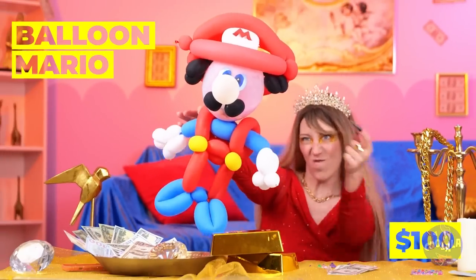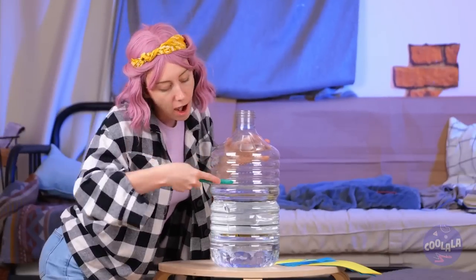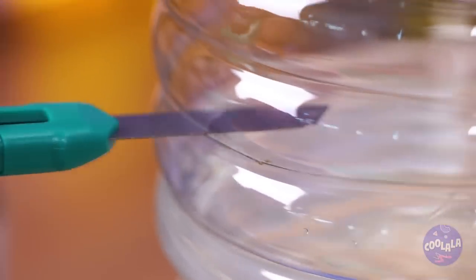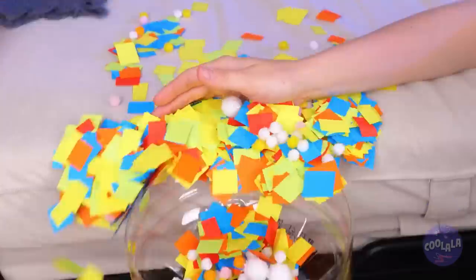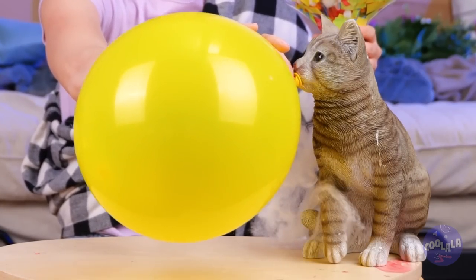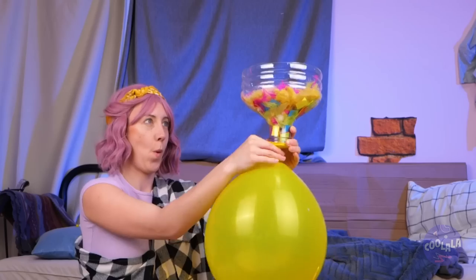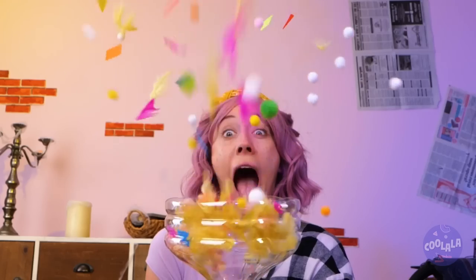Look, everyone - it's Balloon Mario! Oh no! Is that a Poké Ball? Nice! And in this corner, a giant water jug - just cut off the top half and fill it up with confetti. Now blow up a balloon, don't close it, just twist it, add to the bottom and let it go. Look at it go! Wait, who's cleaning that up?